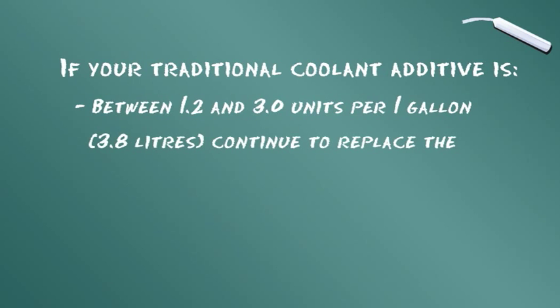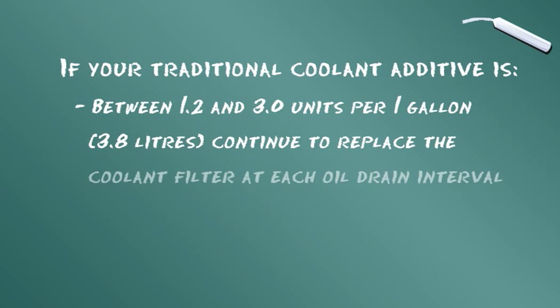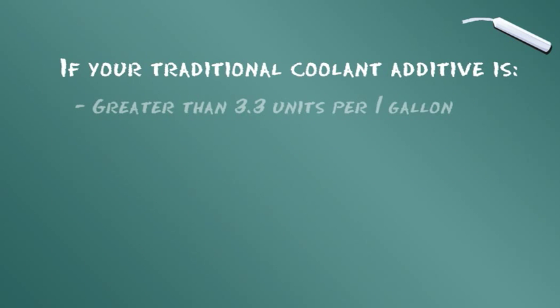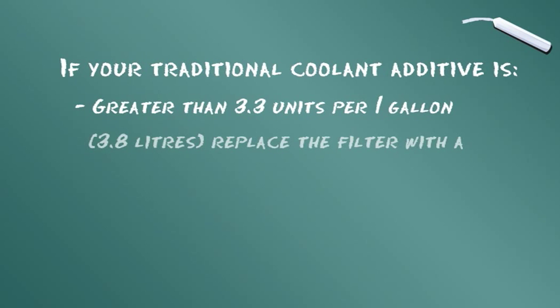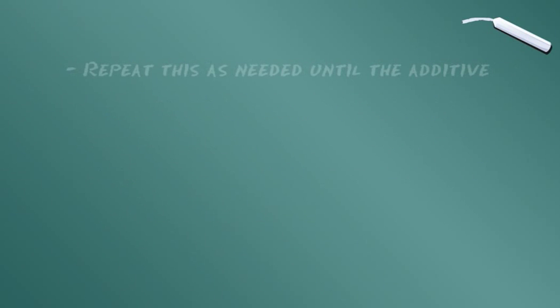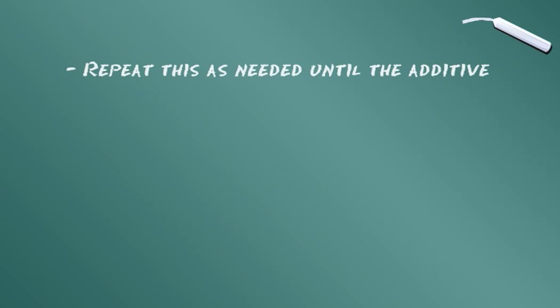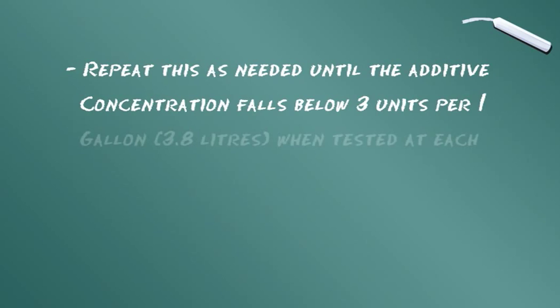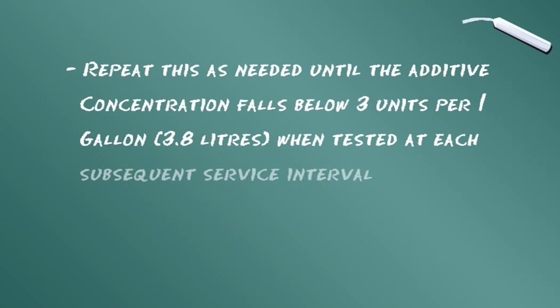If your additive is between 1.2 and 3 units per gallon or 3.8 liters, continue to replace the coolant filter at each oil drain interval. If your additive is greater than 3.3 units per gallon or 3.8 liters, replace the coolant filter with a non-charged or blank filter and test at the next service point. Repeat as needed until the additive concentration falls below 3 units per gallon or 3.8 liters at each subsequent service interval.